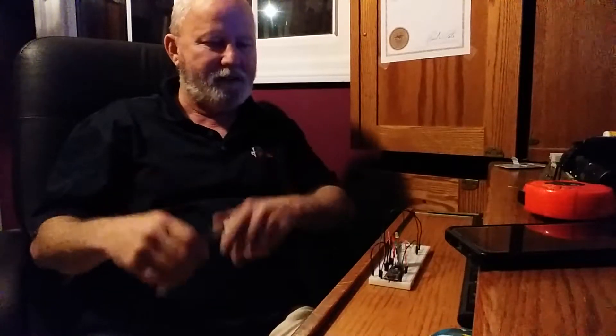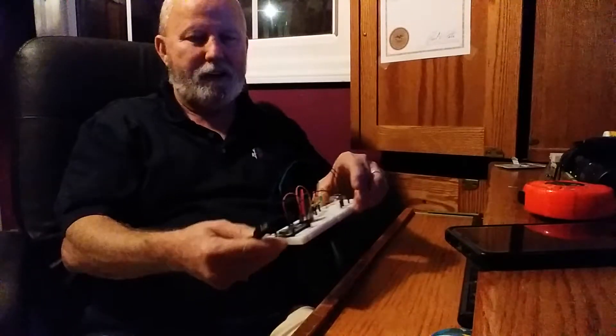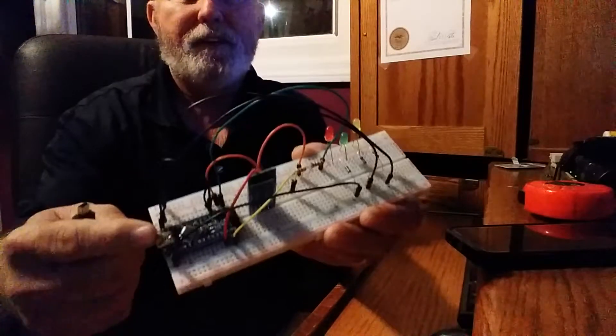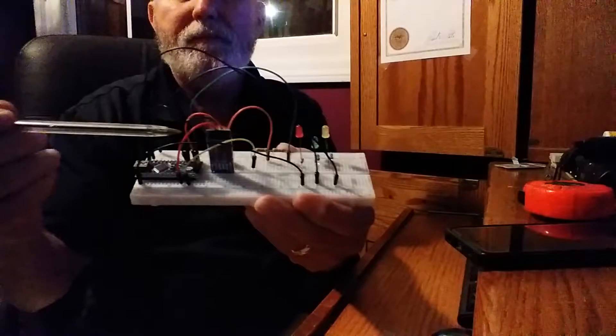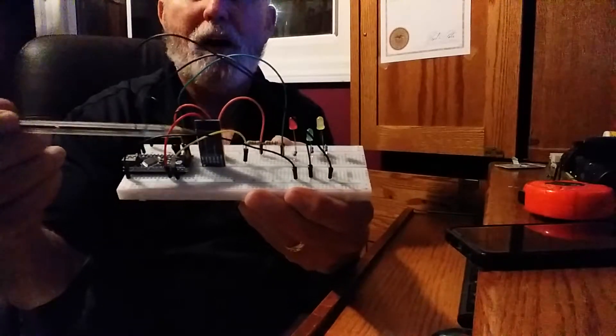Hello, my name is John. I'm going to do another Arduino project. This is using an Arduino Nano, you can see right there. I'll be using a HC-05 Bluetooth module right here.